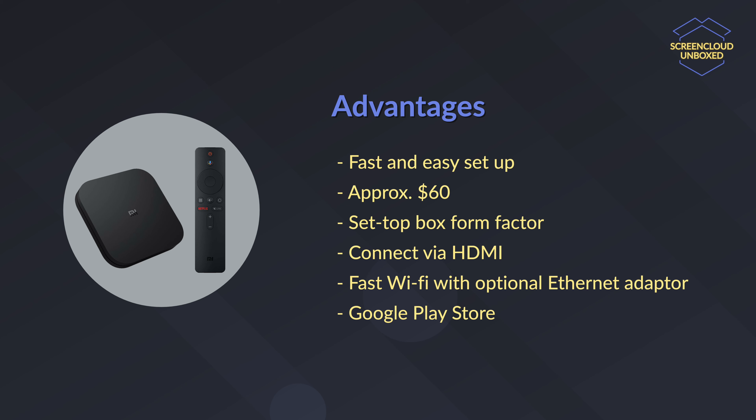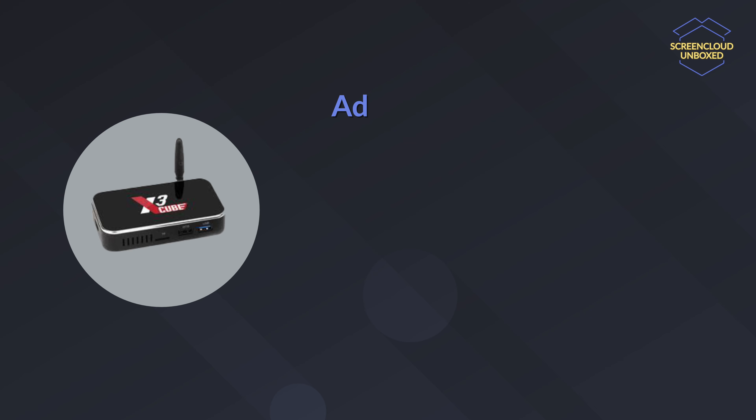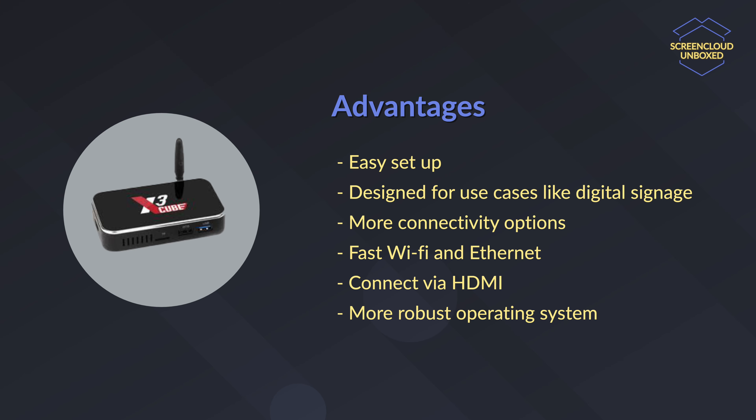Our final option here is a little bit different. The Ugoos X3 Cube is an industrial Android PC. This device is specifically designed for digital signage and other business use cases. It comes with a more robust operating system that supports business apps and services. It's still easy to set up and comes with more ports than the other devices, like an Ethernet connection for wired internet access. It also comes with a more robust operating system, so it's easier to use business apps and services like remote device management.